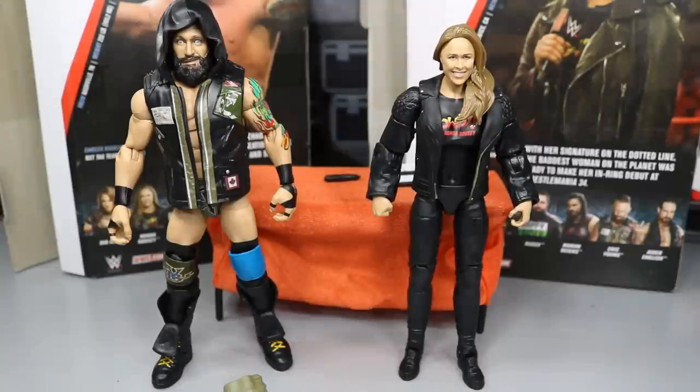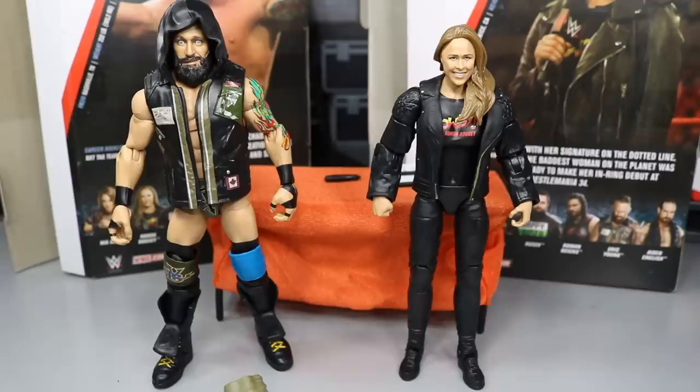Here we have Eric Young and Rowdy Ronda Rousey out of their packaging. Looking pretty freaking nice. I'm super excited for Eric Young. I think they did a really good job on all his details, and we're going to take a closer look at that later on. I think that Ronda Rousey is a strong figure — solid, a good little figure. We're going to compare it to her other basic and see how they fare against each other. At first glance, I think both of these are very nice.